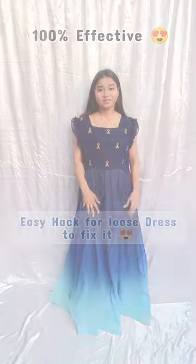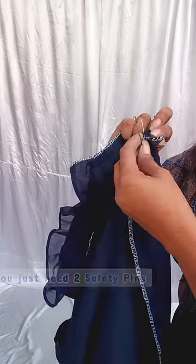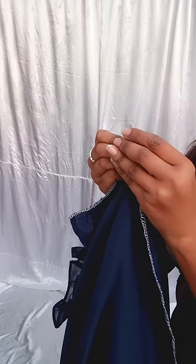Hello everyone, so I am making a hack video. I have made this outfit in a free size, so I thought I would use a hack. Here you have to take two safety pins and a shoelace, and it is very easy — you can try it with any outfit.